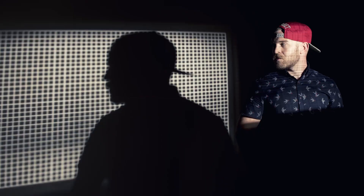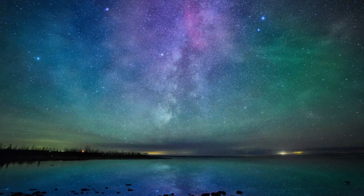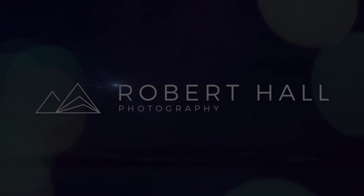Welcome back everyone, it's Robert Hall, and in today's video we're going to dive into the current lineup of quick softboxes from Cheetah. I know you guys have heard a ton about these Cheetah softboxes, so I'm happy to go over them in more detail. Cheetah was kind enough to sponsor a giveaway here.